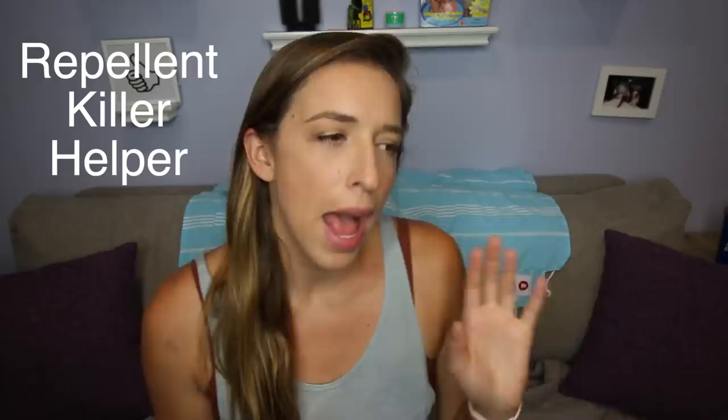Hey everybody, welcome to another video where I do whatever I want. Today I want to test the bug repellent killer helper products that I got on Wish. I went on Wish a month or two ago during a video to see what it was.